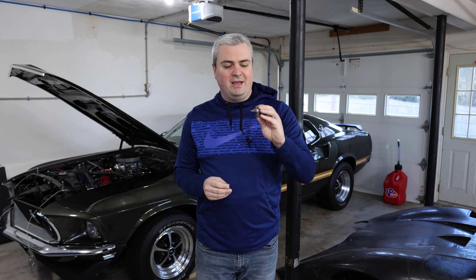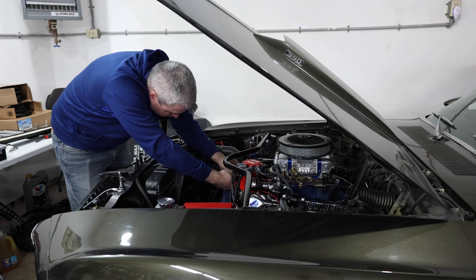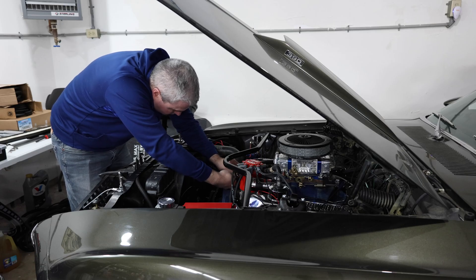Today on Smacky's Garage we're going to be installing a thermostat on a Ford engine. We're going to be working on this 1969 Mustang behind me. We're going to take this thermostat, modify it so that it's easier to get some of the trapped air out, and then do a full install on this vehicle.